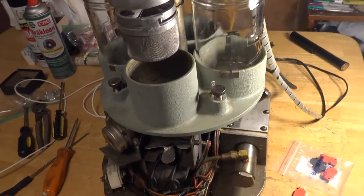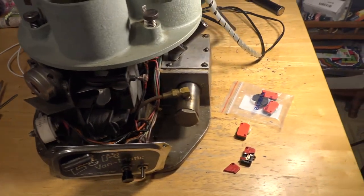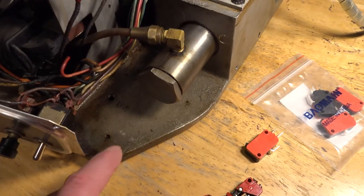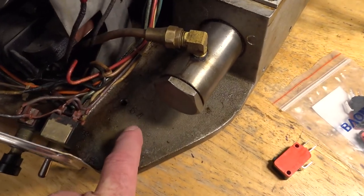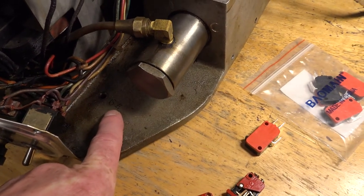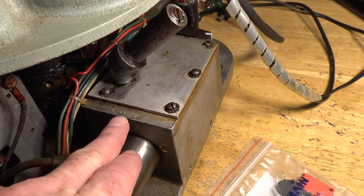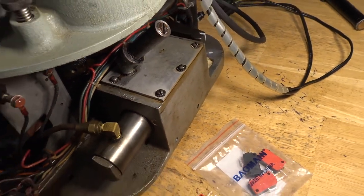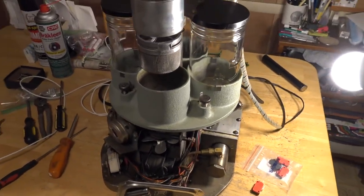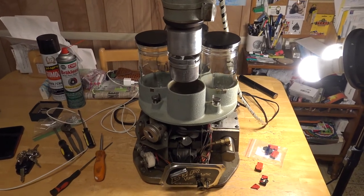I hope it helps and I hope you enjoyed the video — not many people have ever seen the inside of one of these things. They even stamped '64' on the main base plate: August 19th, 1964. What a cool machine. They don't make them like they used to. Have a good night guys.